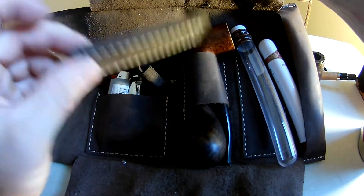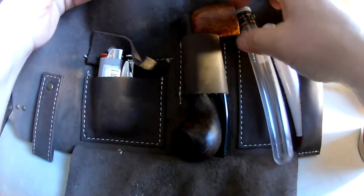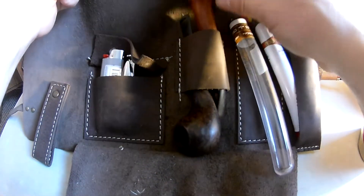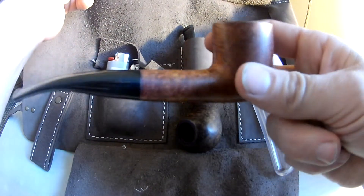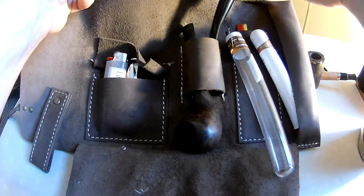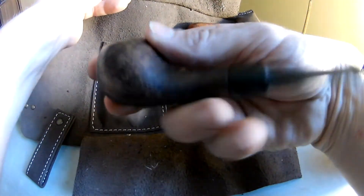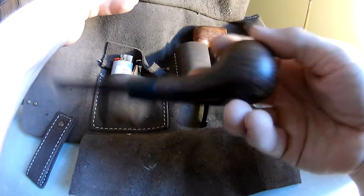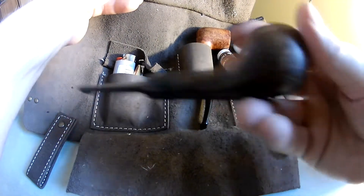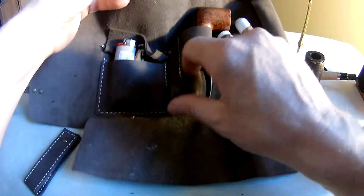I'll show you what this is in a minute — I'm sure some of you probably already know. And then I can fit two pipes in here very easily. Right now I have a Brigham pipe, and then down here I've got my homemade pipe — I don't know what I want to call it yet, I'm not done with it. It'll probably be like an apple when I'm done. That's where you stick your pipes — they go right there.